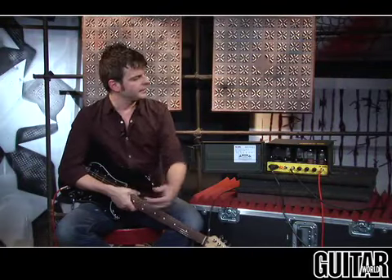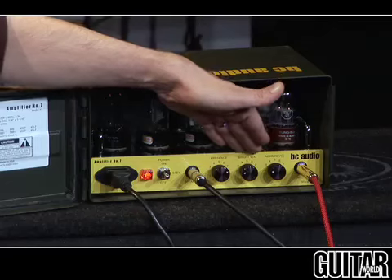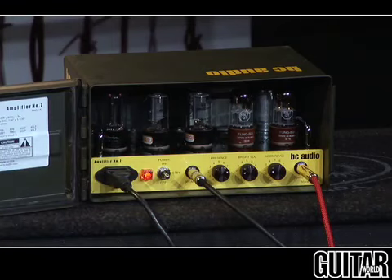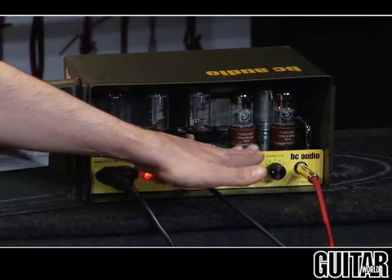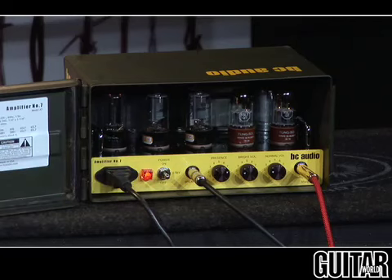BC Audio's Amplifier No. 7 couldn't be simpler. For this 15 watt amplifier, you can see we have three controls: presence, bright volume, and normal volume. Just like you find on the old vintage amplifiers, you kind of mix and match both the volumes to achieve your tone. It also uses the 6SL7 octal preamp tubes instead of the standard 12AX7, so it gives you a lot more power sag, and it also has a 5Y3 rectifier tube.